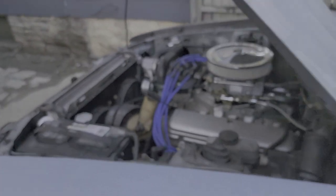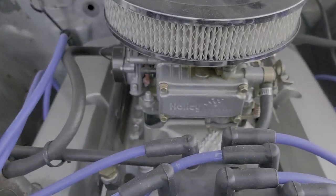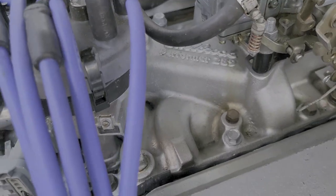It's got a Trick Flow cam in it. Nice and smooth. I put new lifters in it. No air conditioning, twin fans on it. Big aluminum radiator — it's a 600 CFM Holley. They call this a compartment 289.